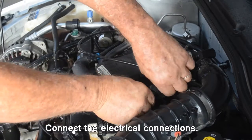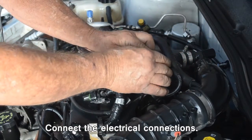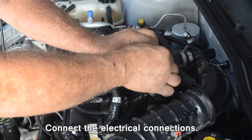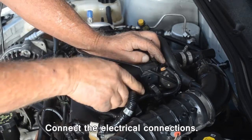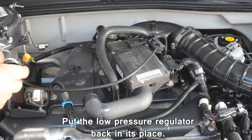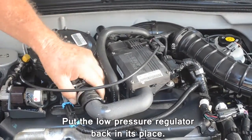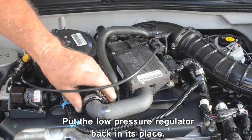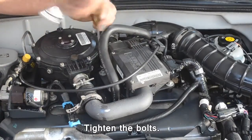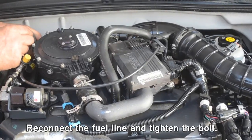Connect the electrical connections. Put the low pressure regulator back in its place. Tighten the bolts. Reconnect the fuel line and tighten the bolt.